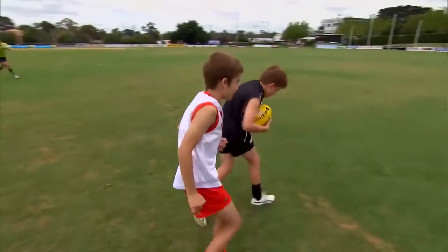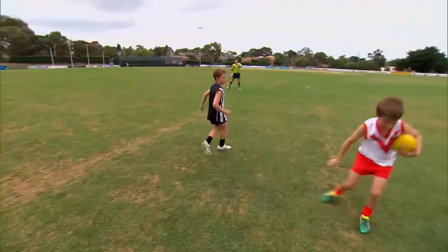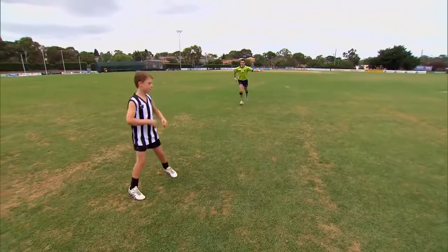At this age level, incidental contact is permitted. However, there is strictly no bumping, slinging or deliberately bringing an opposition player to the ground when they have possession.